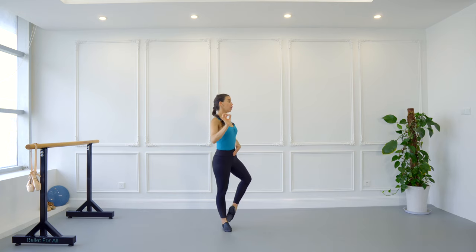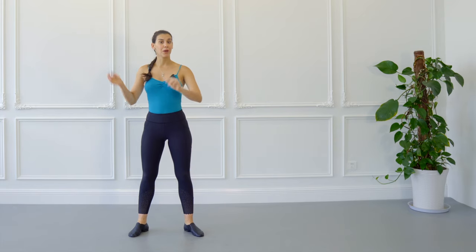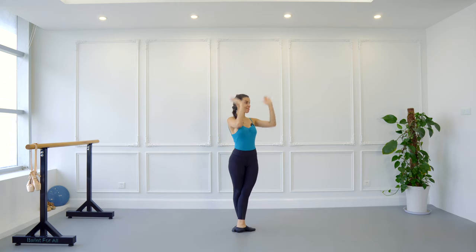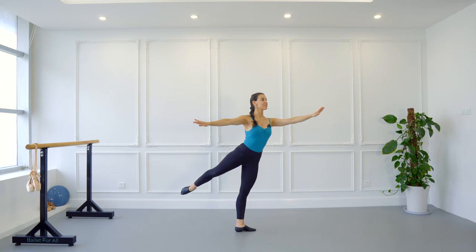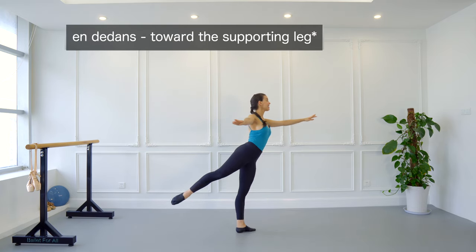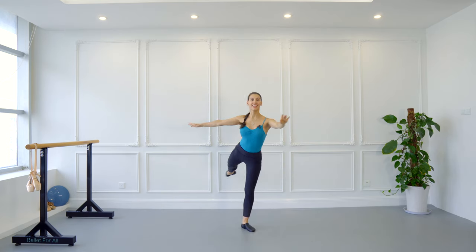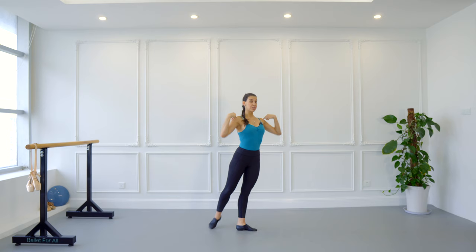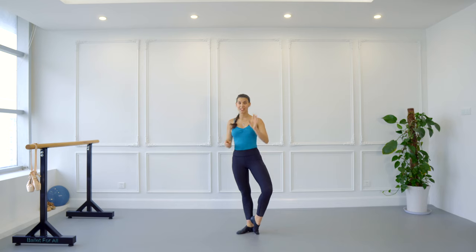Now if you have been at the barre or on the wall, I want to test you. Go to the center, take a fifth position facing the right diagonal in front of you. Let's do a first arabesque at 45 degrees, and now I want you to do a promenade en dehors towards the supporting leg — keep turning all the way to the right. Did you remember to put your body weight over the toes of the supporting leg? Did you keep an upright position and hips square and turning together? If you did, then you are ready to master pirouettes.